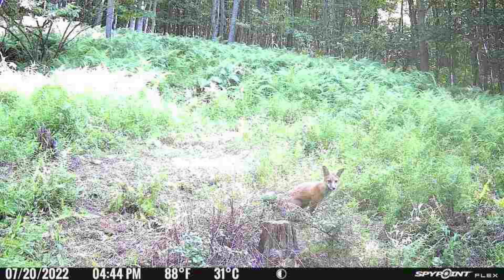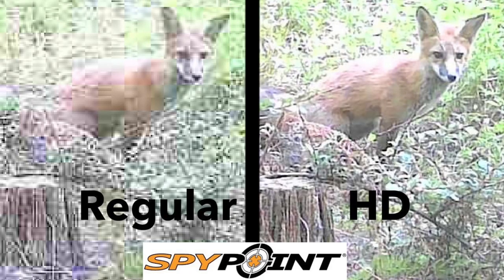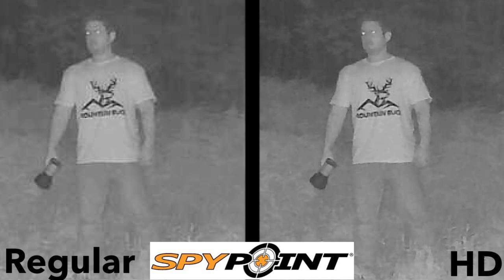Here you can see the daytime quality image you get, and here's the same image with the HD version, which you pay extra for. To give you a better view of the difference, I blew up both versions of the photo and put them side by side so you can really see how much better the HD quality is compared to the standard image you get within the app. Here is the nighttime photo quality, and here is the HD version of the same photo — in the side-by-side comparison you can make out the Mountain Buck text on my shirt a bit better in the HD nighttime version. I also wanted to show you the red lights you get when taking nighttime photos — just two subtle red flashes.